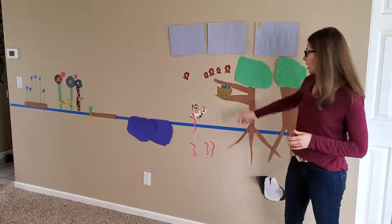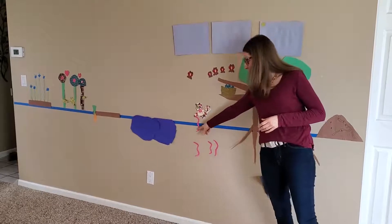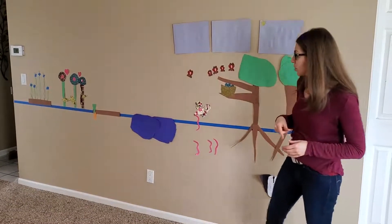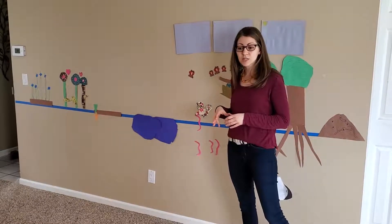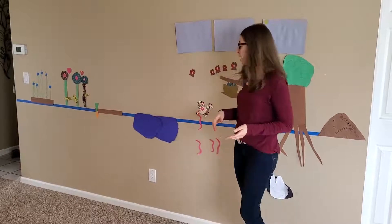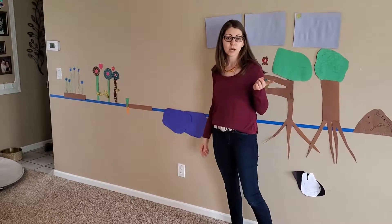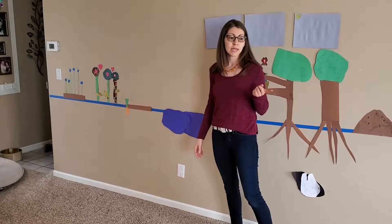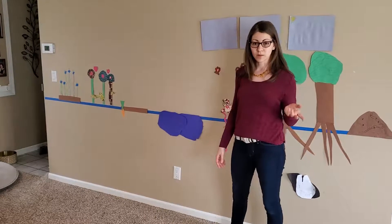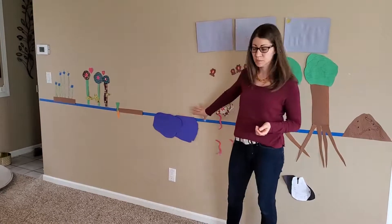For her, she added a nest and some eggs. She has a bird here that's catching a worm, so it's actually pulling that worm out of the ground as we speak. We're still in progress — when we do a project like this, we keep the supplies out and the girls just kind of keep coming and going to it through the week. So little by little, this is our pond. She's working on Art for Kids Hub, it's a great YouTube channel, and she is going to be drawing a swan later. Then she's going to cut that out and add it here with some grass she has planned.